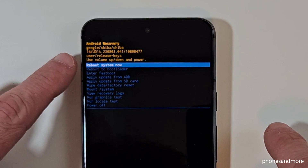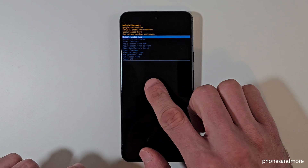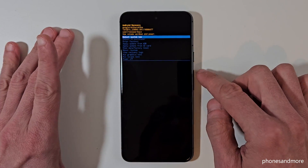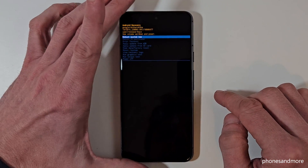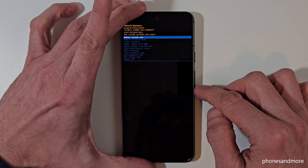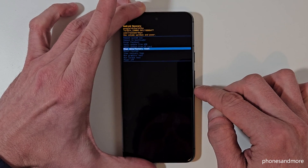Now we have the options: reboot system, reboot to upload bootloader, and so on. Even here we cannot use the touch screen — navigate with the volume keys. Go down to the option 'Wipe Data / Factory Reset.'